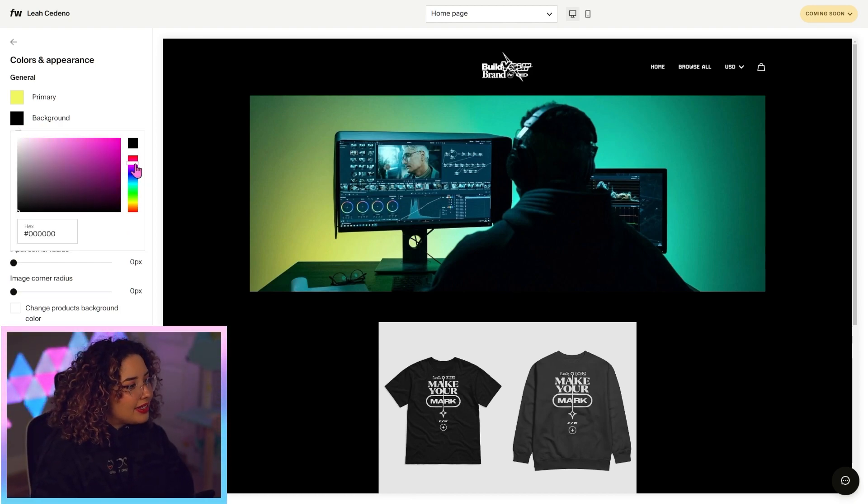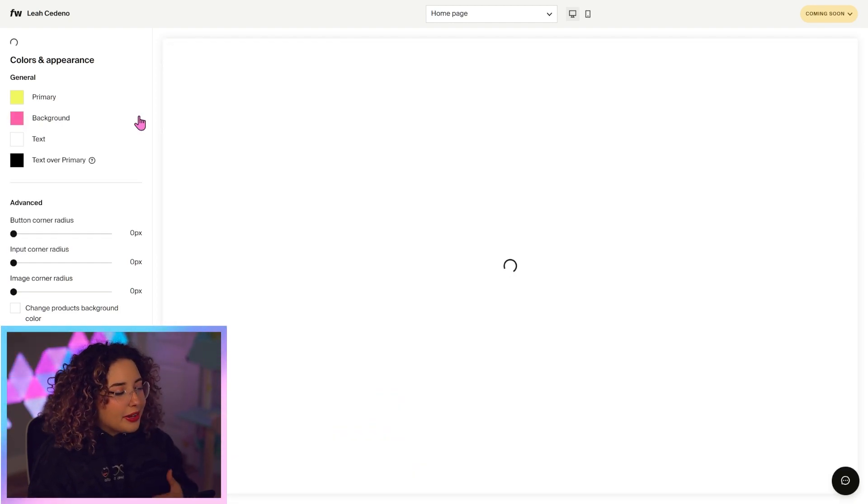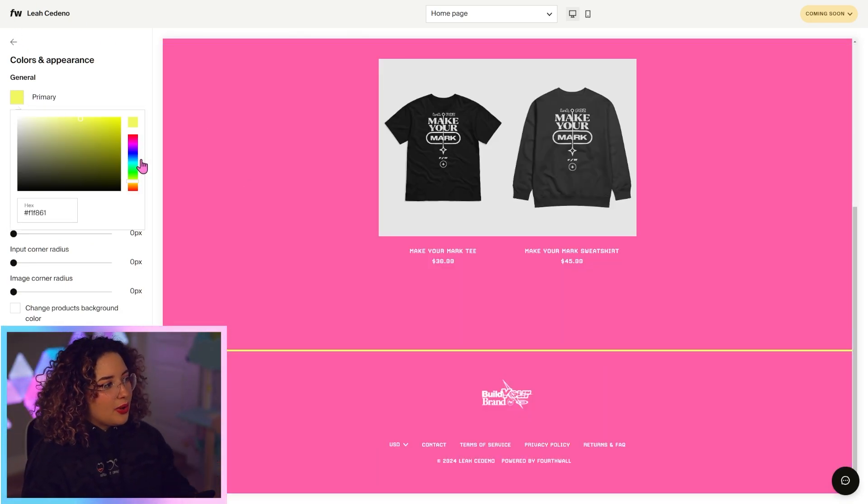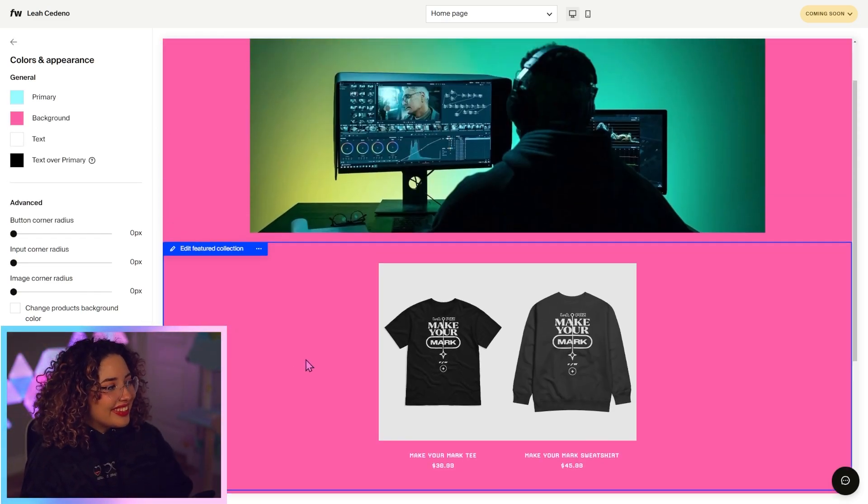I'm going to make my background a nice pink. You can copy and paste hex codes if you have some branding in mind already. I love that pink, I think it's so nice. I'm not a huge fan of this yellow, so I'm actually going to go with a nice cyan. This is looking cute.